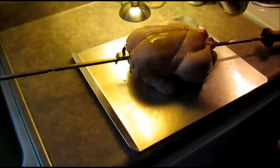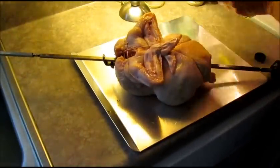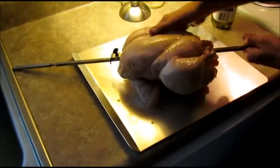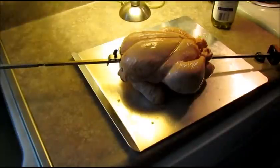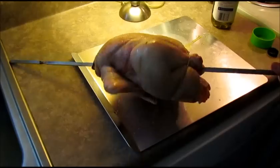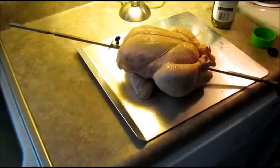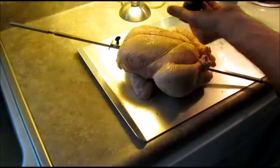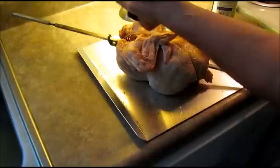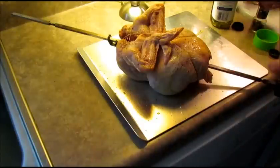I'm going to take some olive oil and rub it all over the chicken, trying to get it all over the skin. Then I'm going to season it very simply today with some garlic salt and some black pepper. I'll probably season this again after I get it on the grill just to make sure I've got good coverage — once it starts spinning, it's a lot easier to get your seasoning everywhere.